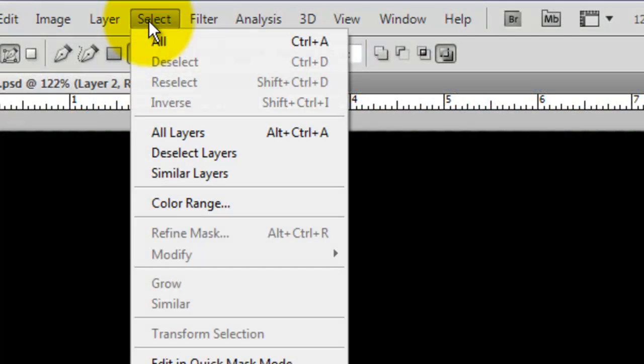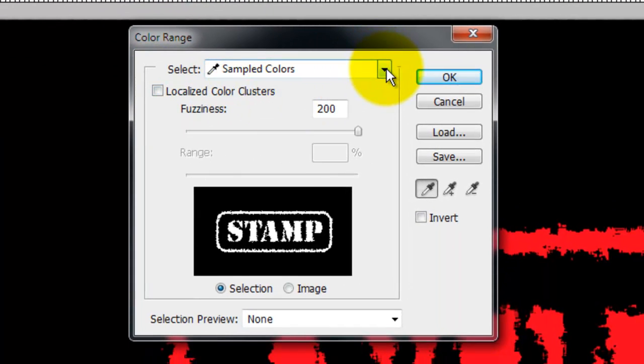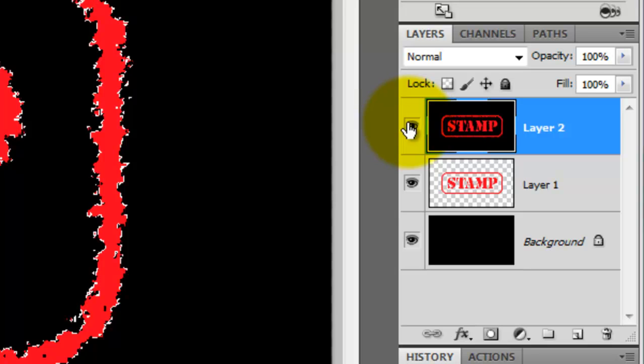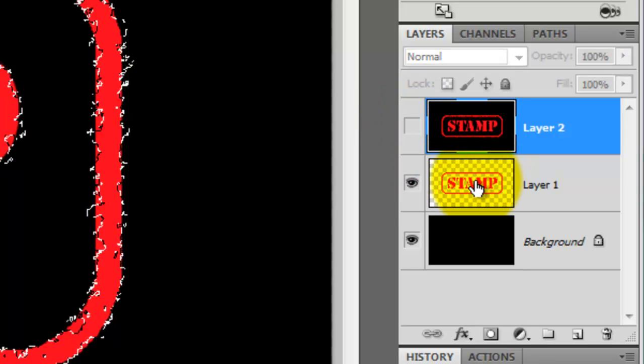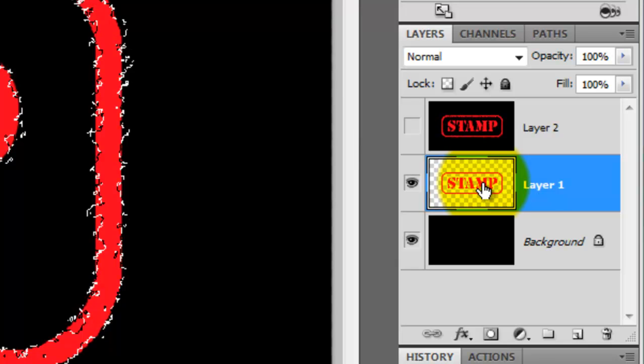Go to Select and Color Range. Click on the arrow next to Sampled Colors. For this example, I'm choosing Red since my text is red. However, I could also choose Shadows since my background is black. Notice we now have a selection surrounding everything that's red. Click off the eyeball on the composite snapshot and click on the original, unspattered text and border layer to make it active.